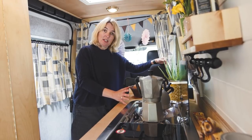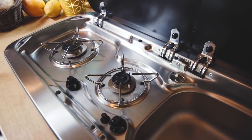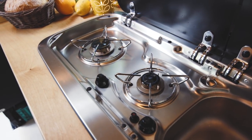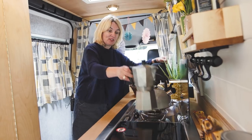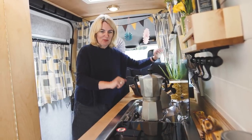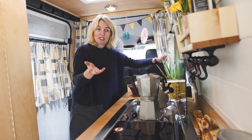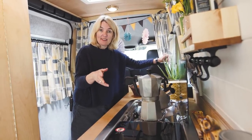It's a fully functioning kitchen area. We went for a two-burner gas hob with a larger ring and a smaller one — a three-course meal, no problem. On the other side we've got a flip-up lid which has a sink underneath and a mixer tap.